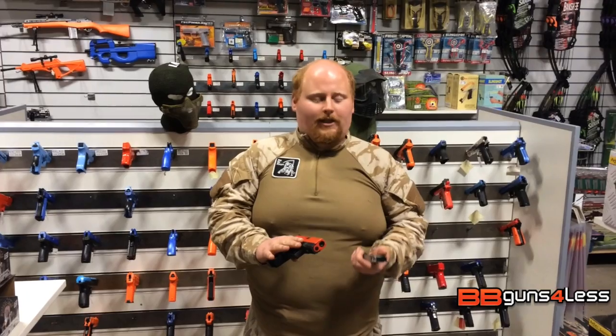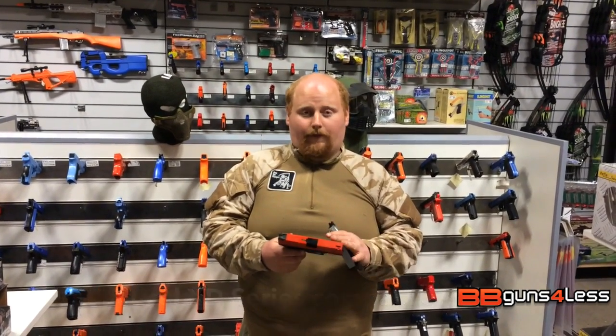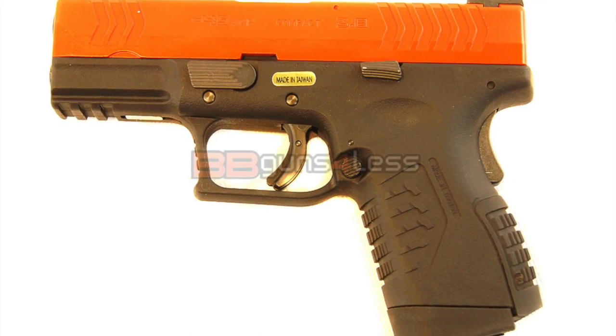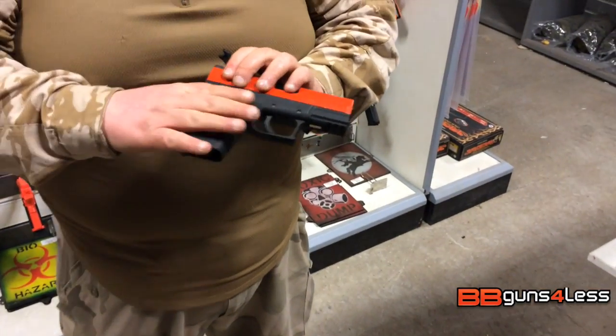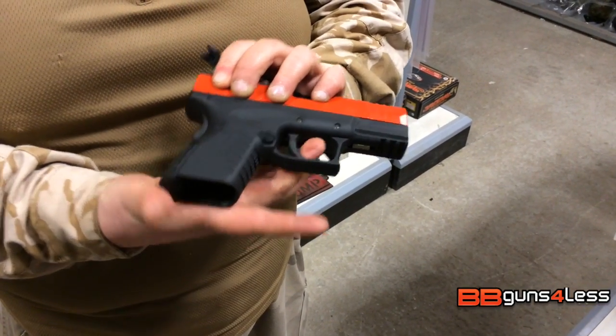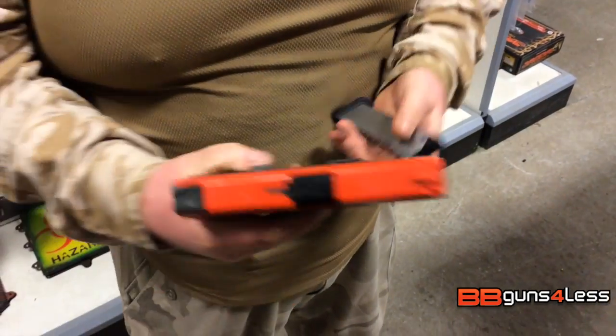Hey guys, it's Dominic from BB Guns for Less here. Today I want to talk to you about the WE XDM 45 ACP. It's a blowback pistol made by WE — metal top slide, polymer bottom half. There's a safety on the trigger so you can't actually misfire it, but also one at the back so you can't misfire it when it's in your holster or in your hand.